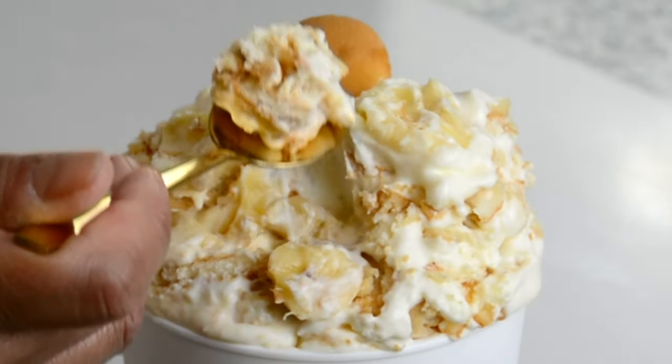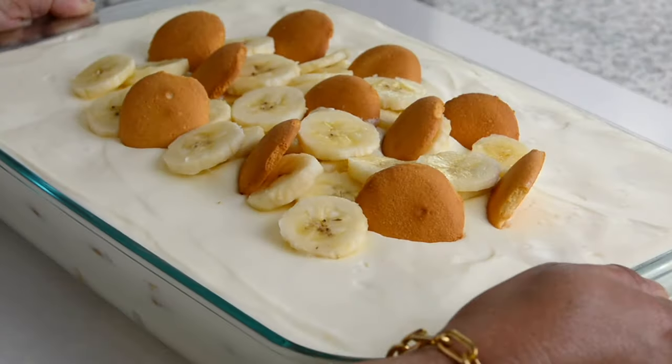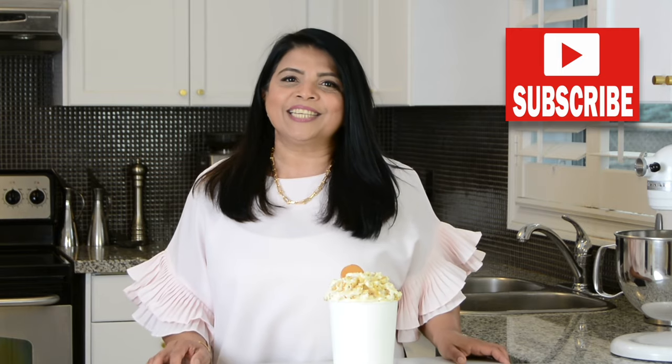Today we're going to be making this delicious banana pudding as per the famous recipe shared by Magnolia Bakery. Hi, and you're watching Plating It with Wendy where I share with you recipes which are pressed with ease. If you enjoyed this video don't forget to give it a like, share and comment. If you enjoy trying out recipes that turn out right every time, go ahead and press that subscribe button, and if you hit the bell icon you'll get notified every time I upload a new video. Now let's get started.